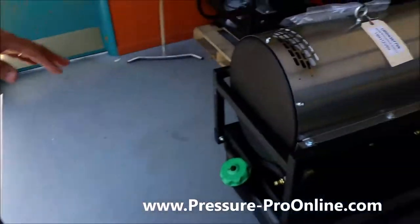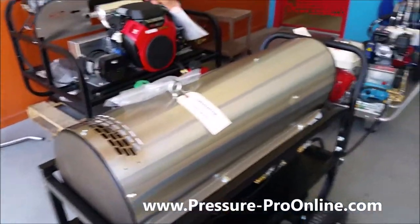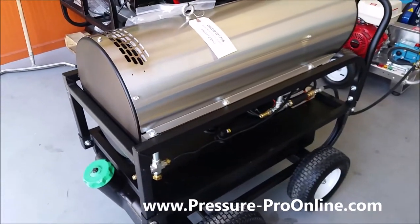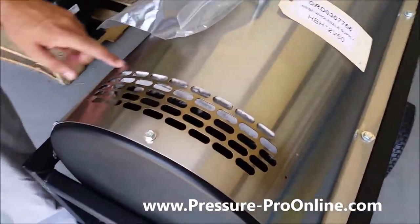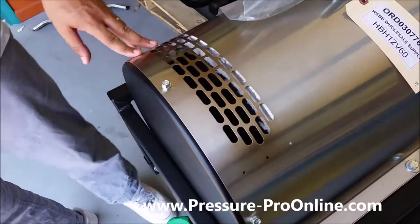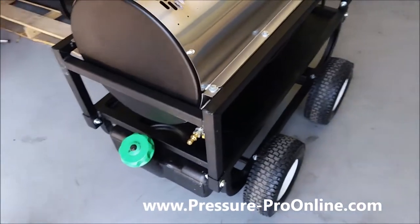A few things I want to mention about this unit: it's not something you really want to be spraying down with water, because that end is an electrical component. And right here you're going to be getting a lot of hot water exhaust — something you want to be aware of. If you have any guys working on this unit, this is an area you want to steer clear of and not be waving your hands over.